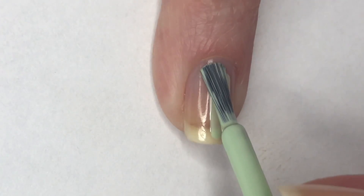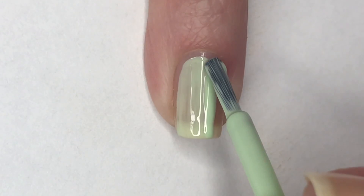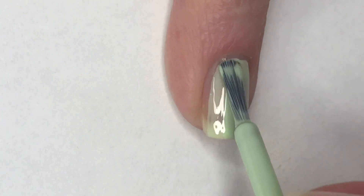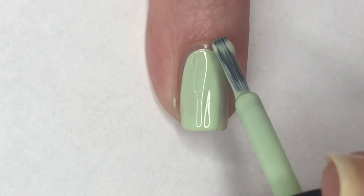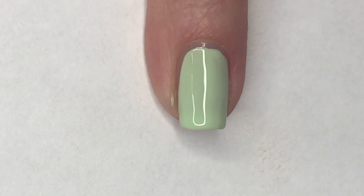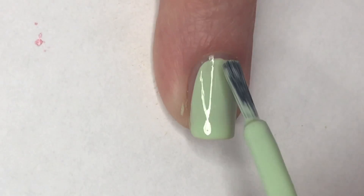Now for my ring finger, I'm going to paint this in Zoya's Tiana. This polish has a great formula — it's almost completely opaque in the first coat. However, I do apply two coats just to even it out in case there are any uneven or patchy spots from the first coat.